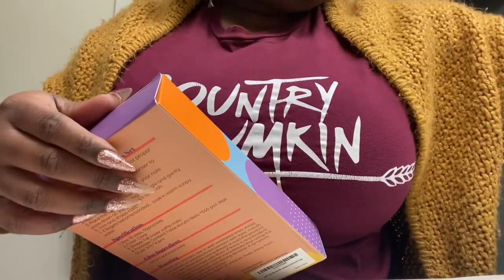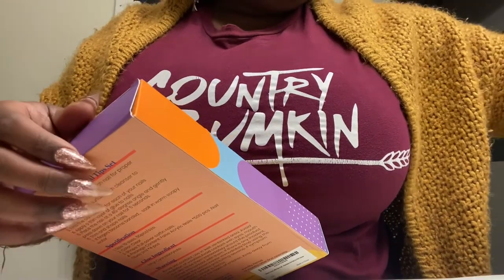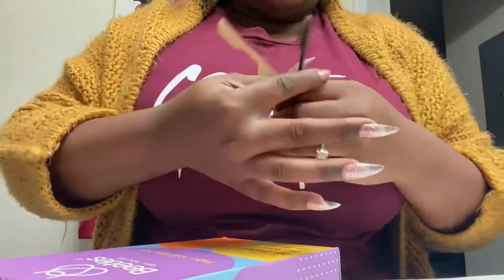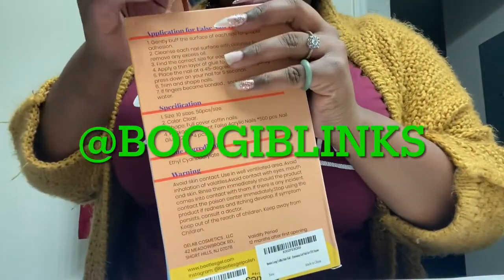I'm going to link these nails in the description box if you guys want to check them out. And yeah, you're going to see me using my Bougie Blinks tweezer. You can find my girl on Instagram at Bougie Blinks.